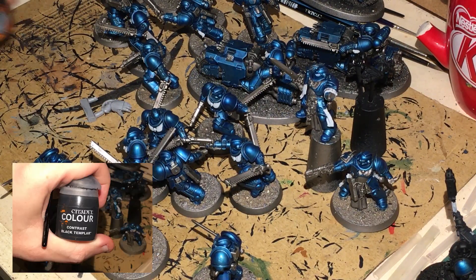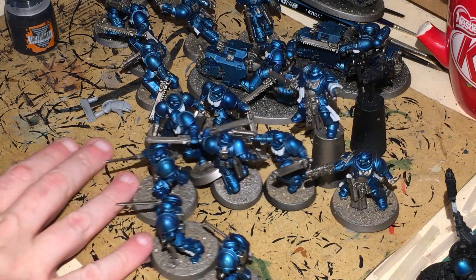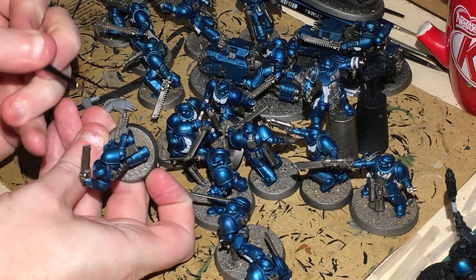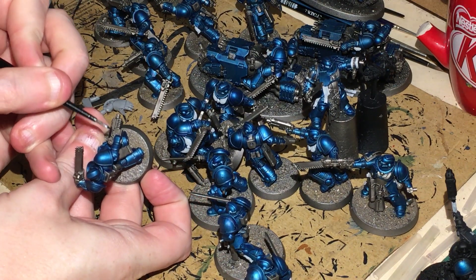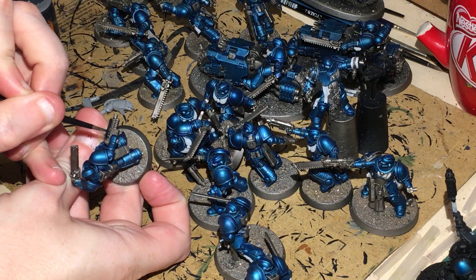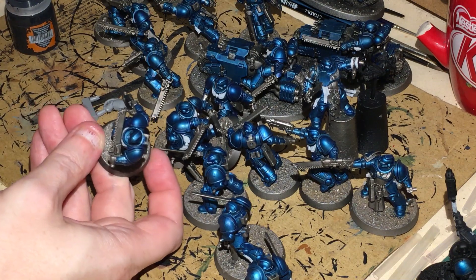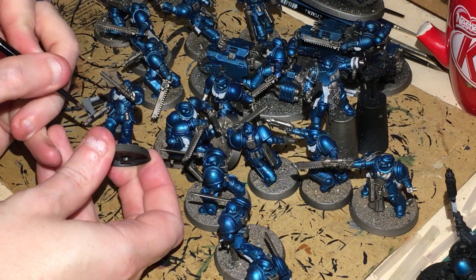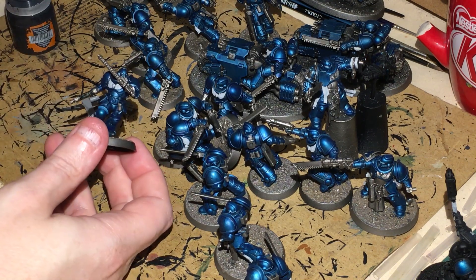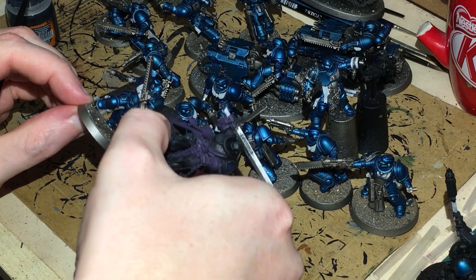Next up we're going to use Black Templar. This is going to be used on the weapons — the weapon casings. I'm going to get a small base brush and paint the casing black. This will get me the metallic black that I'm after and cut down on additional work. Do this to all weapons and handles, because Crimson Fists weapons are black. Just leave the bigger handles on the other models alone, because I've already done them with Greyssear and we're going to use a contrast paint on those.